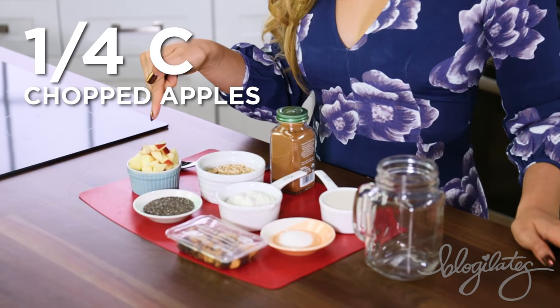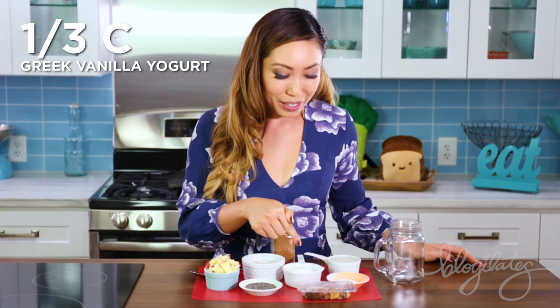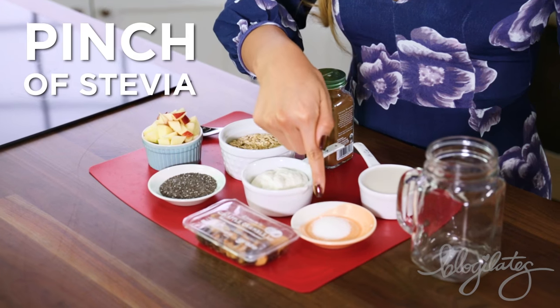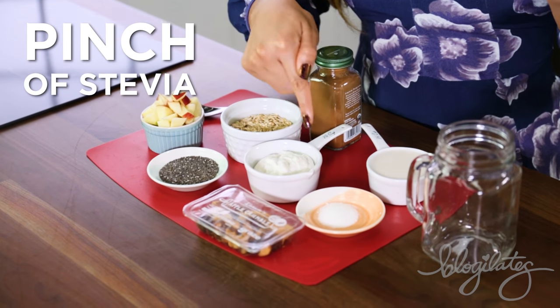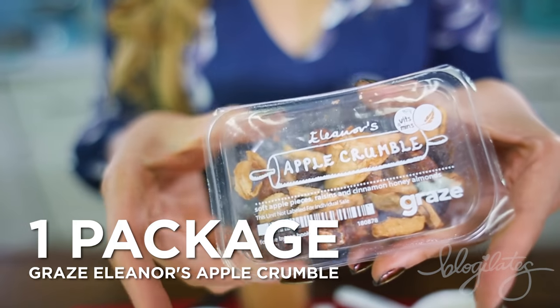Next, we're making some overnight apple pie oats. If you guys are like, I don't have any time to make breakfast in the morning — no excuses, because you can make this at night, chill it in the fridge, and boom, you've got breakfast. What I have here is some chopped apples, some rolled oats, some chia seeds, Greek vanilla yogurt, some cinnamon for flavoring, stevia or any type of sweetener you'd like to use, some almond milk, and Eleanor's apple crumble as a topping.